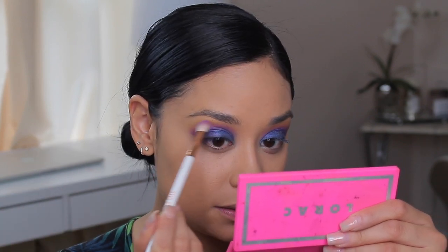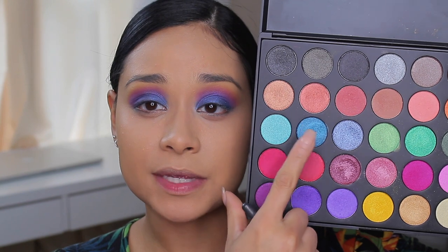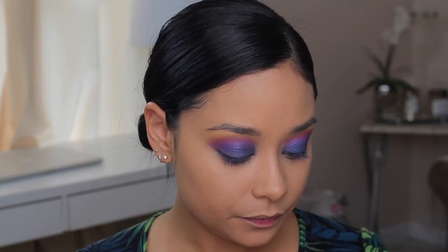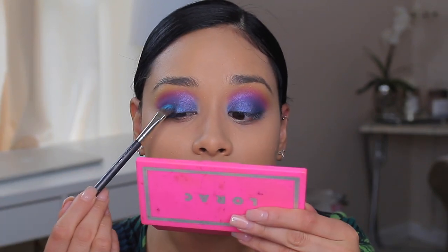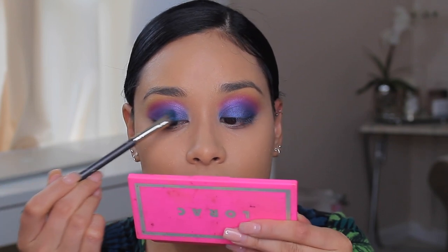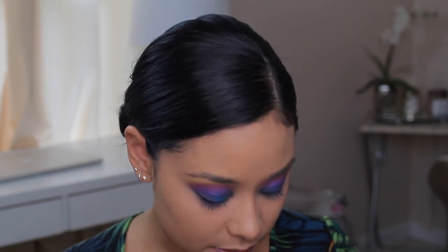Whenever you're blending your eyeshadow, some colors tend to fade with all the blending, so it's good to just blend them back in. She actually used a lighter baby blue, but I don't really have one. So we're going to take this shade and just place it in the center and see what that does. I'm leaning my head back because blue shadows have a lot of fallout. Yes, this definitely works — oh my gosh, this is actually really pretty. I like this blue on top.